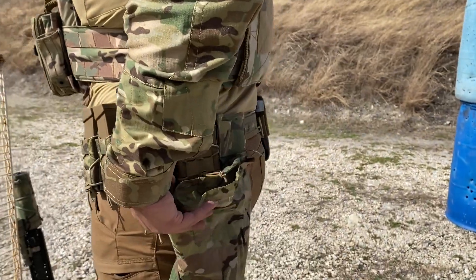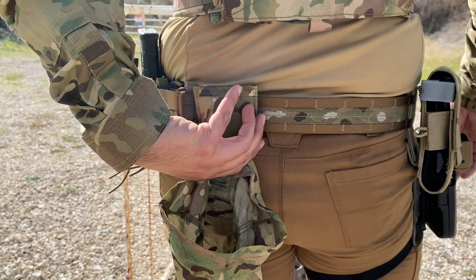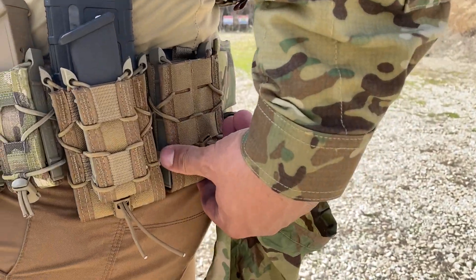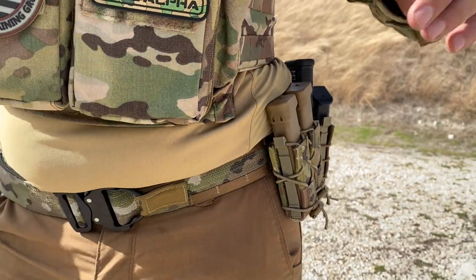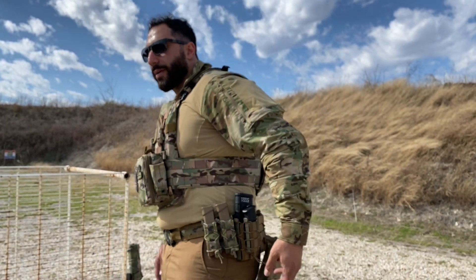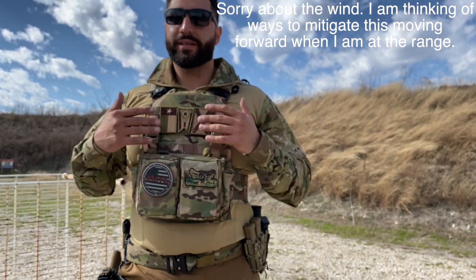A new addition to the war belt is the Blue Force Gear dump pouch back here. This thing is awesome — it all folds up into a very small, minimalist footprint when you put it all up in there. Then I have my High Speed Gear mag pouches: a single rifle mag pouch, a rifle-pistol combo, and then two pistol pouches for my backup magazines. This is obviously where I'm going for my quick reloads — super speedy. Not the best for re-indexing magazines, but for getting them out quickly it's great. With the dump pouch, you can drop your old mags in there, and when you get to cover, re-index them based on their capacity level.